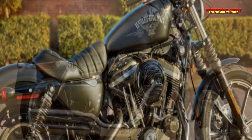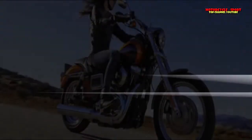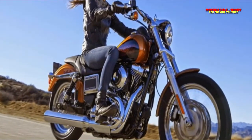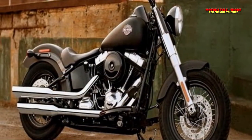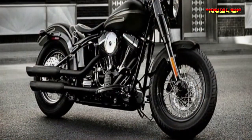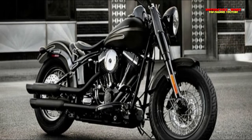XL1200KA Custom Limited A, 2014 to 2016. XL1200CB 1200 Custom Limited B, 2014 to 2017. XL1200CP 1200 Custom, 2014 to 2016. XL1200CX Roadster, 2016 to 2017.